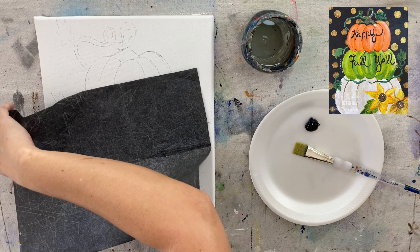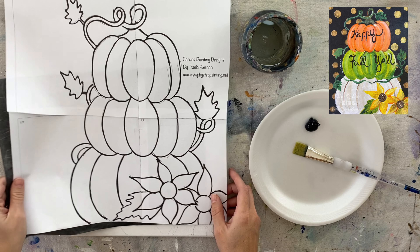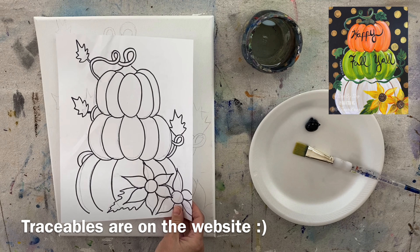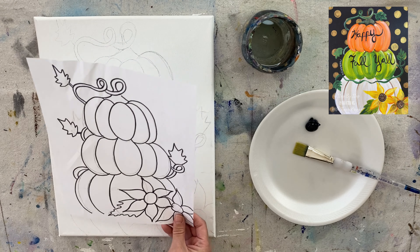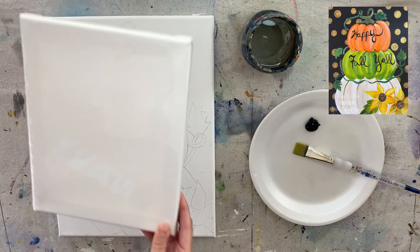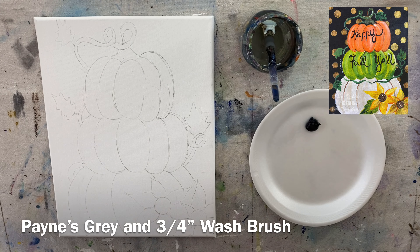I have my design already drawn out on the canvas and I used my traceable drawing for this. I just printed it out and taped it together for the 11 by 14 size and used a sheet of graphite paper underneath to transfer the design. I also have an 8 by 10 size available if you want to do it on that size canvas.